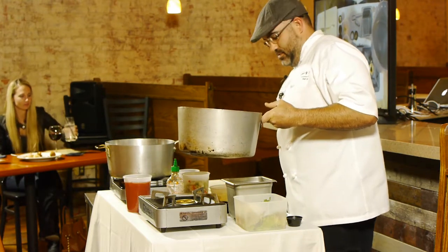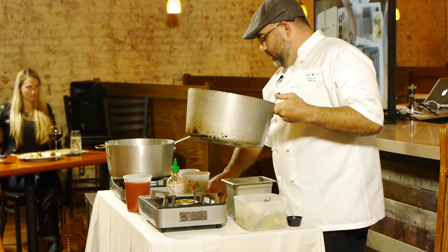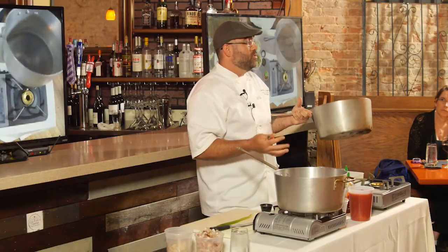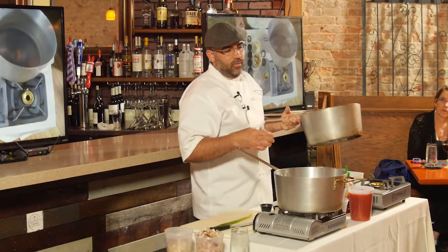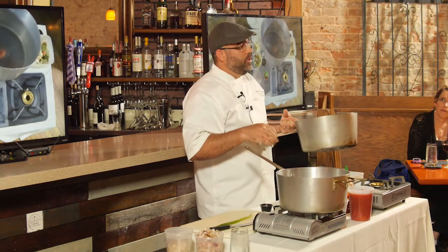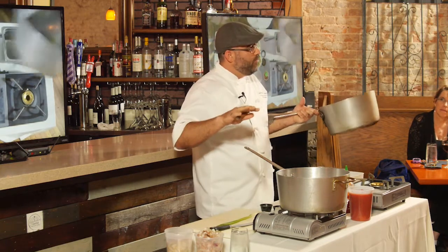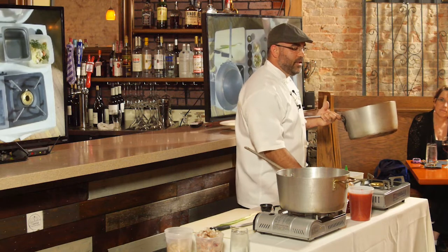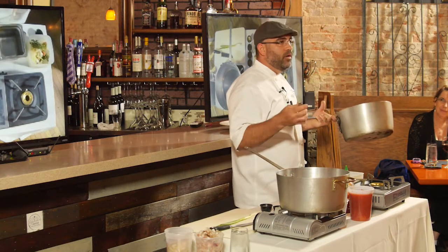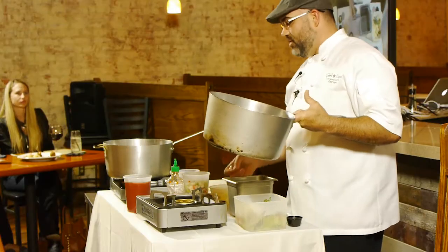I want to do creole and we may eventually do etouffee because these are really simple, traditional, classical French slash Louisiana recipes that will teach you the fundamental basics of cooking — a soup, a bisque — and you can stem from that etouffee and creole recipe and go so many different ways. I try to do things you guys can do at your house and be like, hey, I made it. Shrimp creole is one of my favorite things.